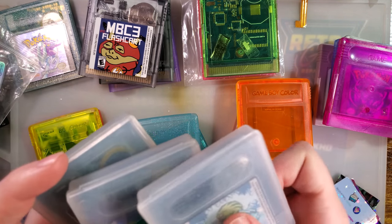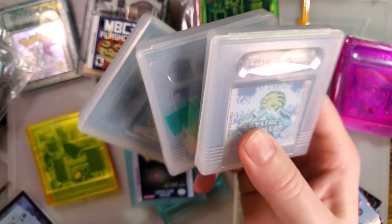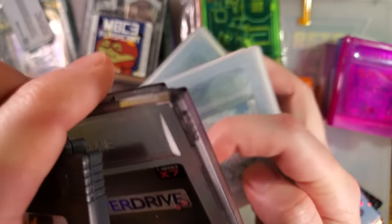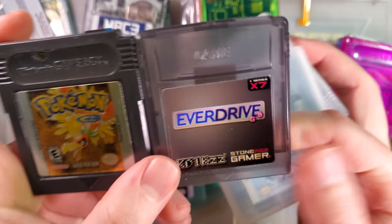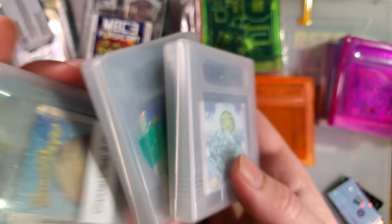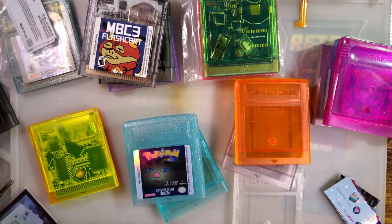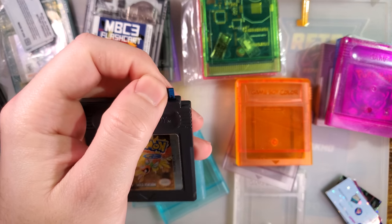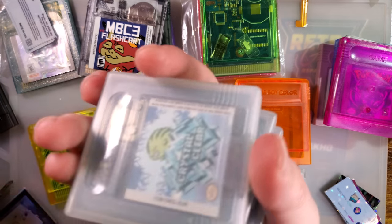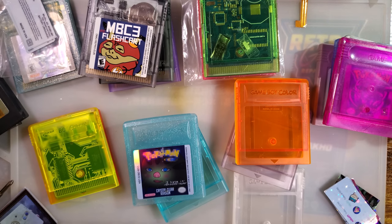For those wondering, building these three flash carts is more expensive than just buying one EverDrive, and it's functionally the same — except each of these only holds one game at a time whereas the EverDrive holds as many as you care to put on your SD card. Actually, I think the three carts were cheaper, but not by much. Flash carts are not a cheap build.